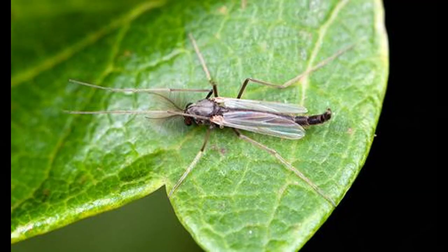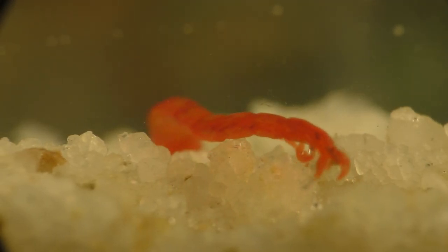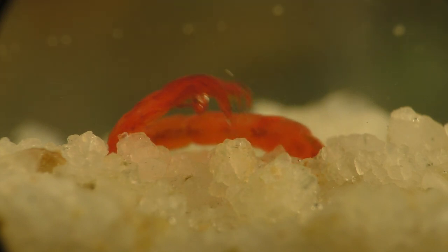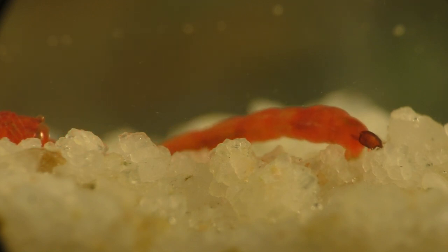Midges resemble mosquitoes, and like mosquitoes, midges lay their eggs in fresh water. The eggs hatch, and the larvae are completely aquatic until they mature, at which point they undergo a complete transformation and then leave the water as a fully developed flying adult.